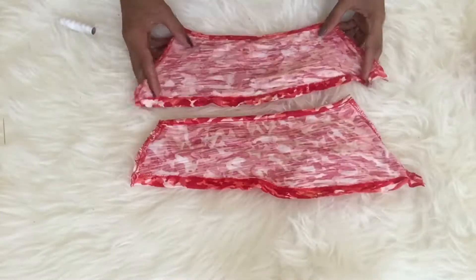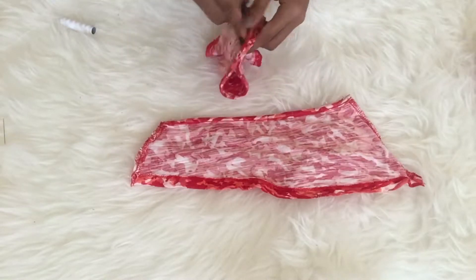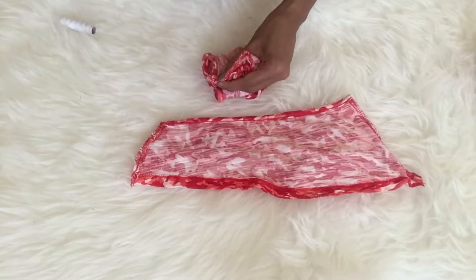So here are the two pieces — I will just stitch them together for my shoulder piece later on. I also made some measurements and it fits, so we're good.